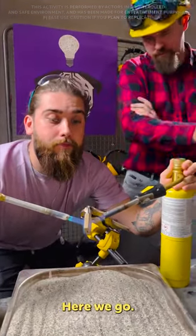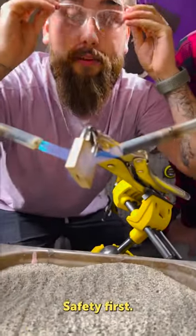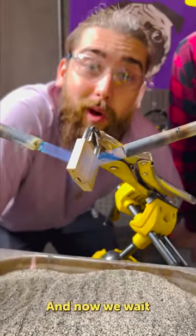Here we go! Let's push it just like so, safety first, and now we wait!